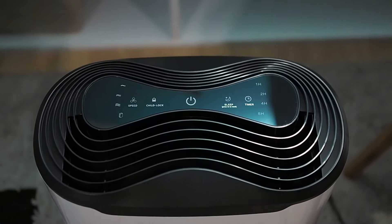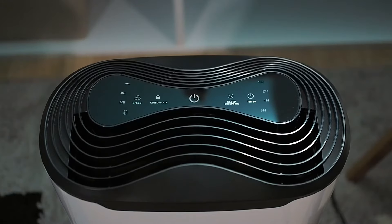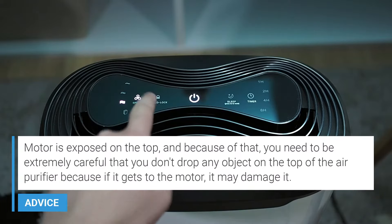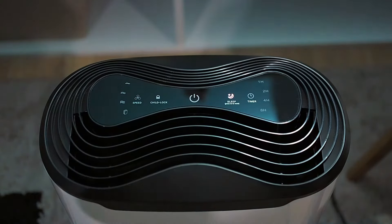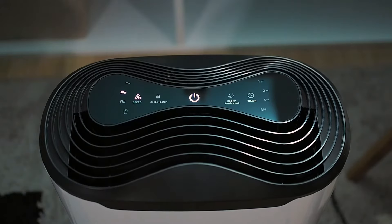On top of the air purifier is a touch panel which is used to control the air purifier. When you attach it to a power source, you will hear a beep sound. The power button will also start blinking. Click the power button and the air purifier will start working. To shut it down, click the power button again. Fan speed is a standard option used to control the efficiency and speed of air filtration — with each click of the button, the speed will change. The sleep button will help you sleep by putting the air purifier on the first speed and then dimming all the lights on the control panel. If you click any other button, you will leave the sleep mode.